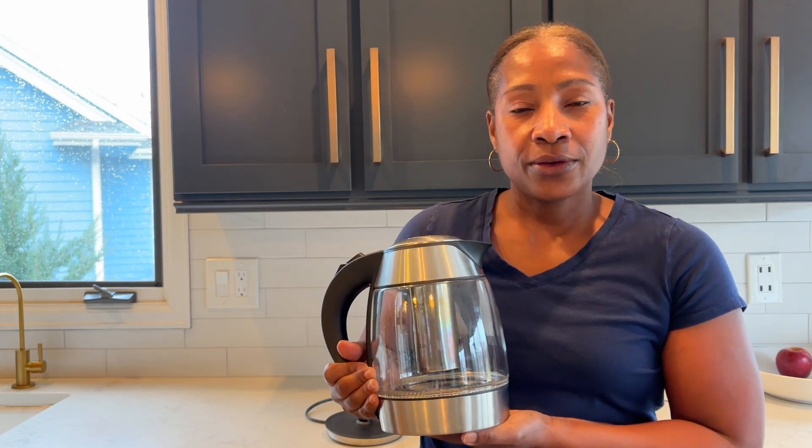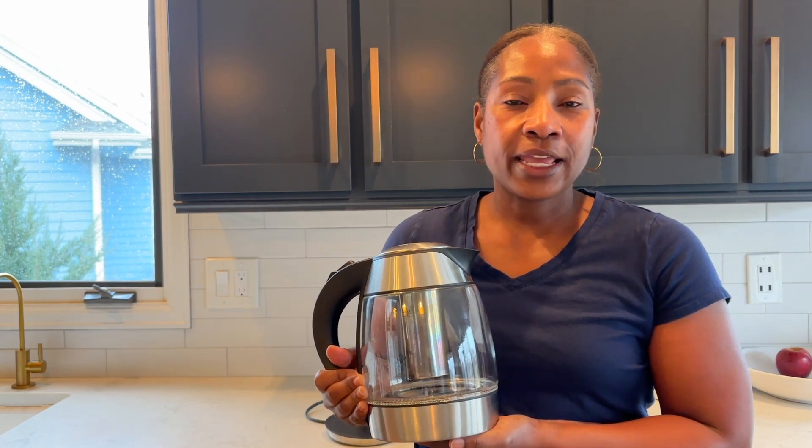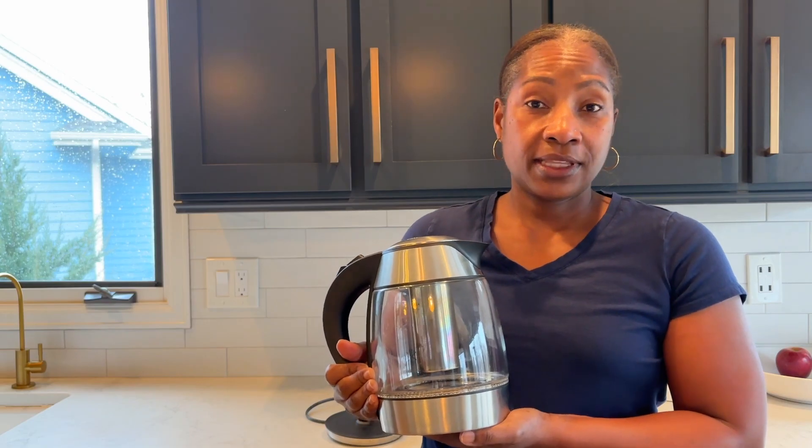I am so happy with my Chefsman electric tea kettle and I wanted to share with you the features that I enjoy and how I like to use this.